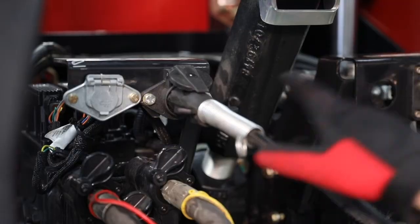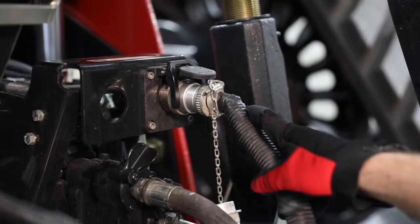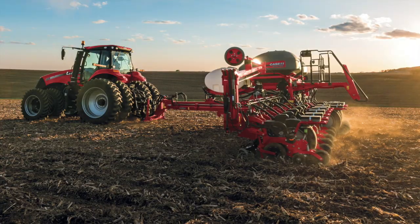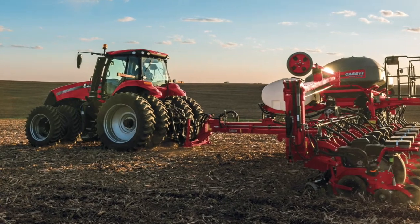Our electrical connections are for the trailer lights up here, and our ISO plug to run the planter. We need to make sure our tractor is properly set up for weighting and ballasting, including air pressure and settings, depending on how the tractor is configured.